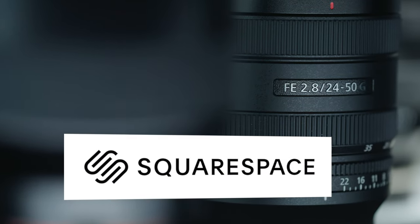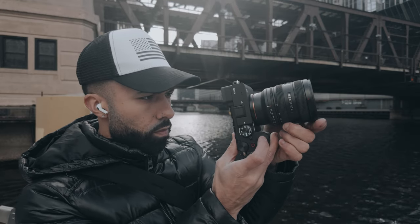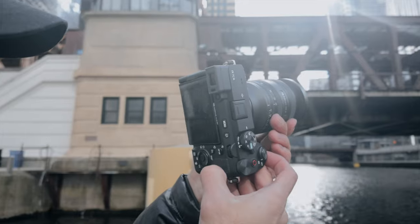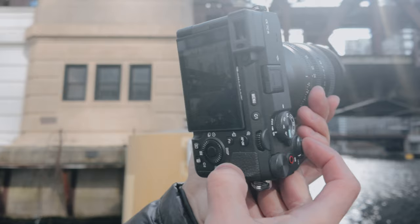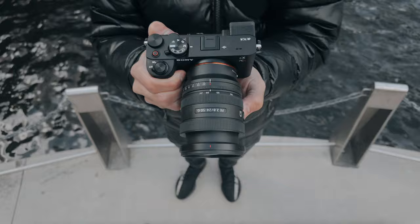This video is sponsored by Squarespace. This is not going to be a traditional lens review. I haven't been feeling motivated lately, and lens reviews nowadays are not very exciting — especially with this specific lens that I don't personally think makes much sense with what's available right now for Sony e-mount.